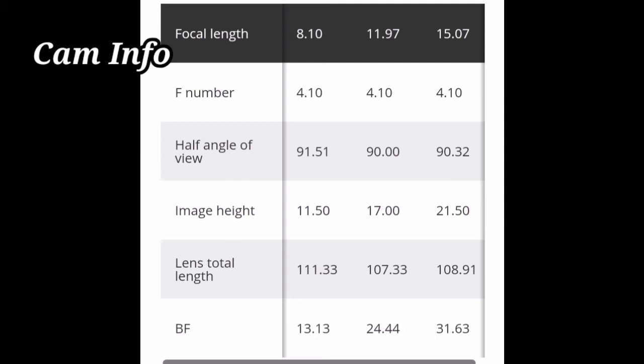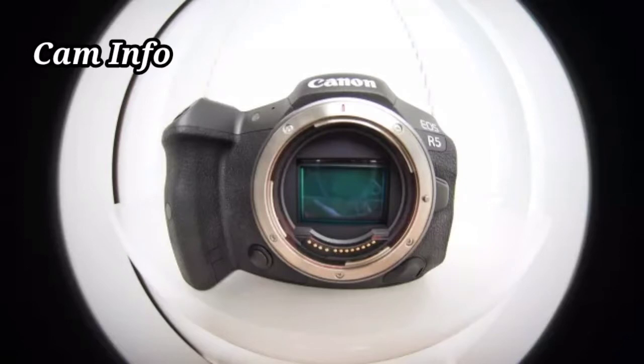While there are plenty of creative options among the best Canon RF lenses — from the bokeh-focused Canon RF 85mm f/1.2L DS lens to the Lensbaby Composer — something notably absent from the current lineup is a fisheye lens. So we're grateful that Canon is revisiting its classic optic.